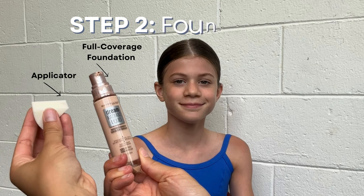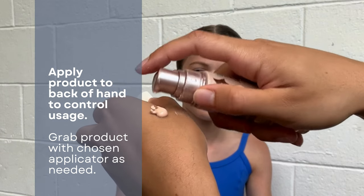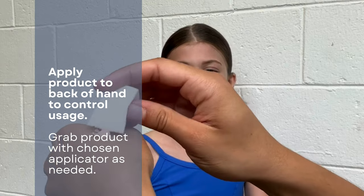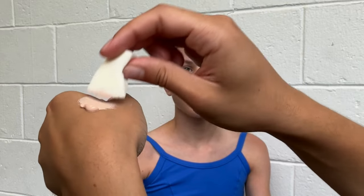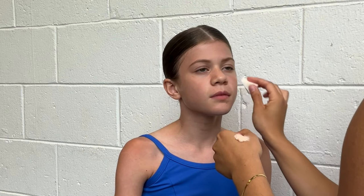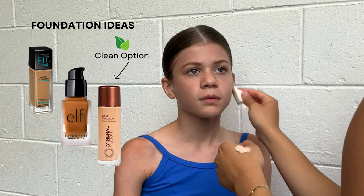Step two is foundation. Pump a little bit of your product onto the back of your hand — you can always add more as you go. Start dabbing your applicator into that dollop of product. You can use a beauty blender, a brush, or a reusable sponge, and just start working that into the skin. Here are some foundation options — there's a clean option as well if that is of interest.